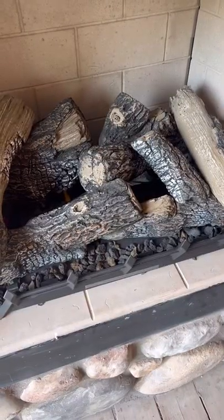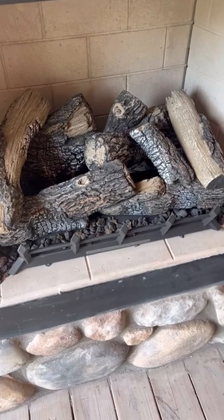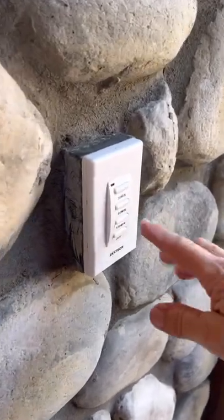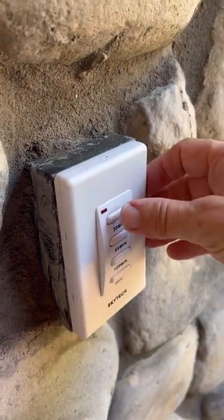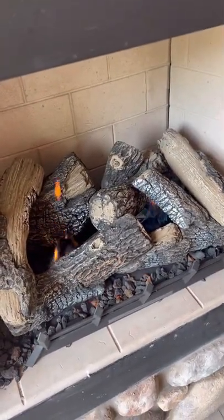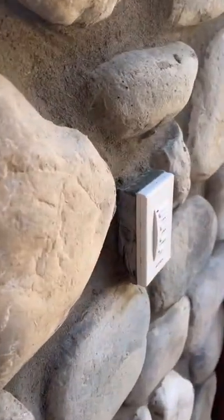We are at Camp Canoe and want to show you how to light the outside fireplace. As you see right now, the pilot light is lit when you come up to your fireplace. Go to the right-hand side and you'll notice the timer. You'll see an off button, 120 minutes, 60 minutes, and 30 minutes. Push whatever time you would like and your fireplace will come on. After that time, your fireplace will automatically go off, or you can push the off button to turn it off early.